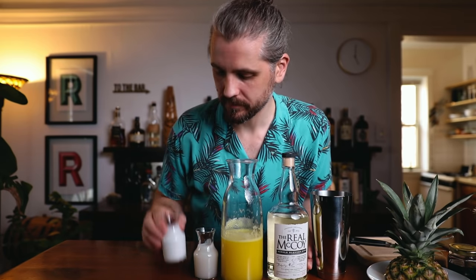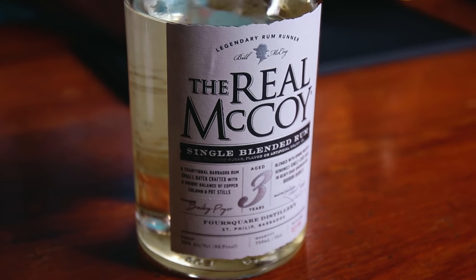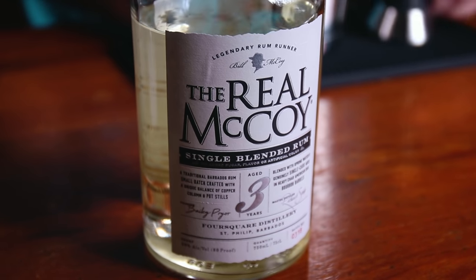For this recipe, we're going to need light rum, pineapple juice, cream of coconut, and coconut milk. The rum I'm using is the Real McCoy Three Year. Originally, this would have been made with a Puerto Rican rum — this is from Barbados, but it's still a light rum and I think it's great in a piña colada. If you want, you could go dark rum and it's going to be tasty. You could also do a dark rum float on top — that would be good too.